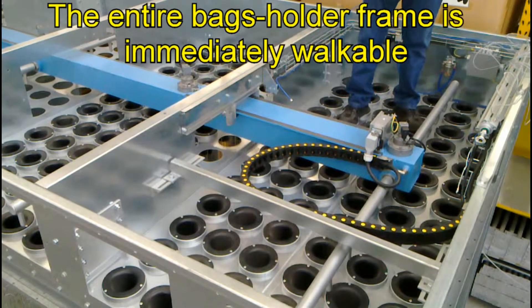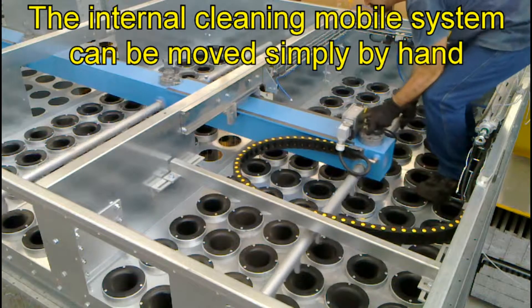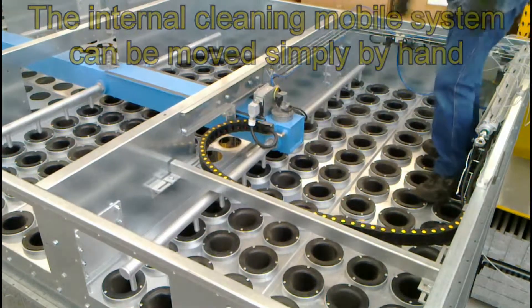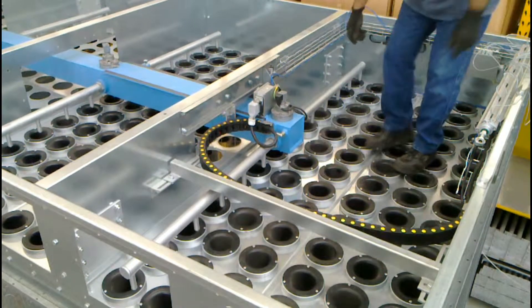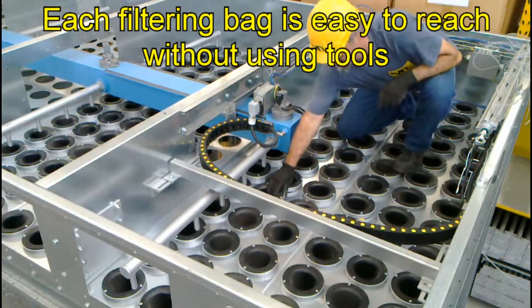The entire bag holder frame is immediately walkable. The internal cleaning mobile system can be moved simply by hand. Each filtering bag is easy to reach without using tools.